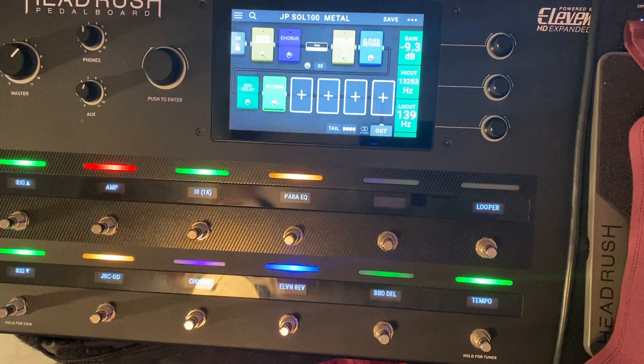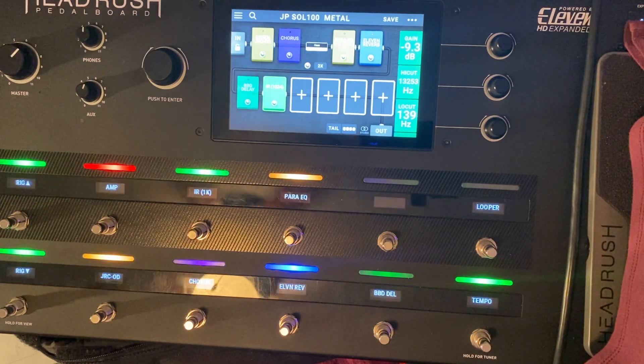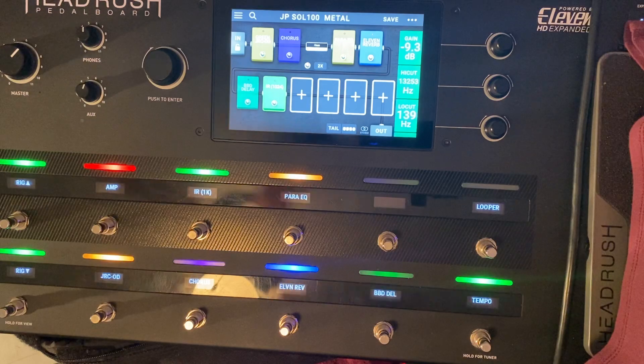Because I don't like any mud in my patches, and you get a lot of mud if your low cut is set too low. Then you start getting those sub-lows in it, and you don't want that — especially in recording — because you're only going to pull them out anyway. So why not just take care of it right now? I have the low cut up to 139 — that sounds good to my ears.